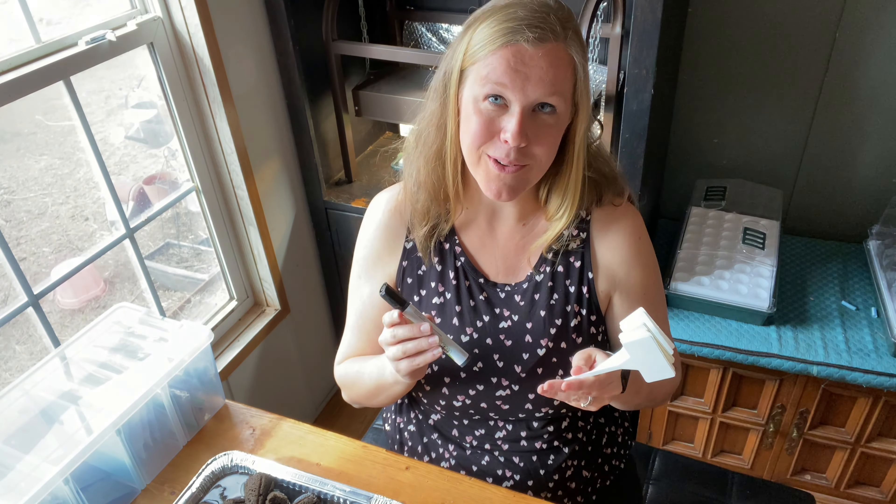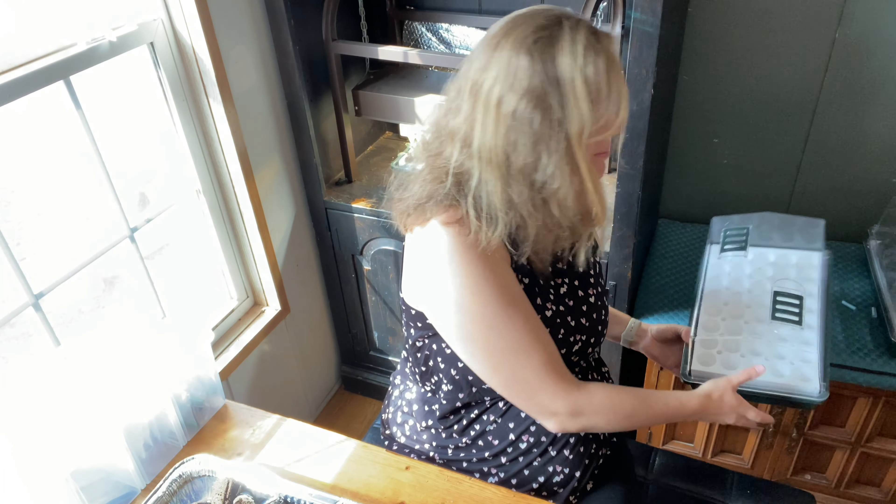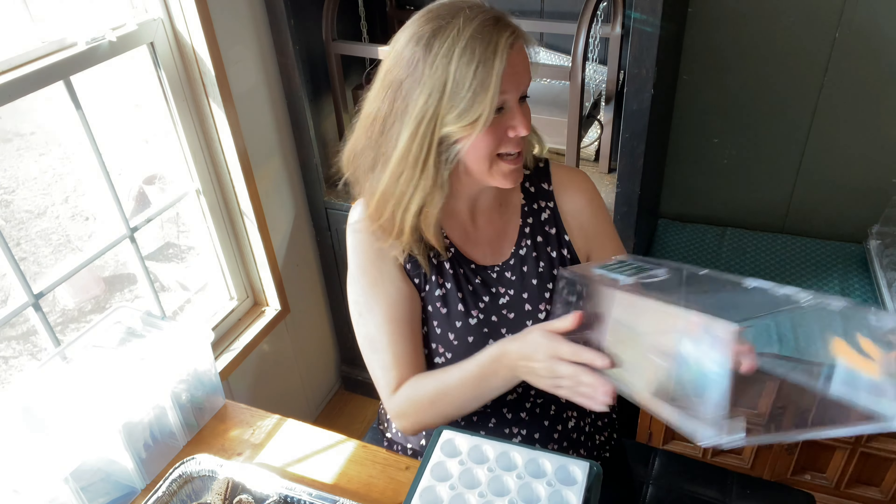While the sponges are soaking, I go ahead and write out all of my labels. I always like to write these right before I plant so I have them ready to go and don't forget — I'm notorious for that. I have five different varieties of spinach to grow, and it's great because each one is unique. I really like growing a variety so you can try different things.